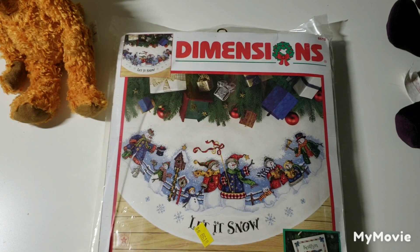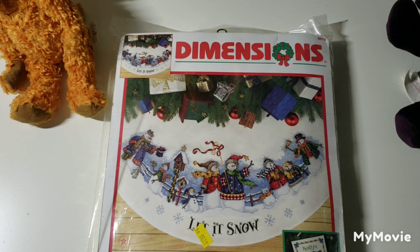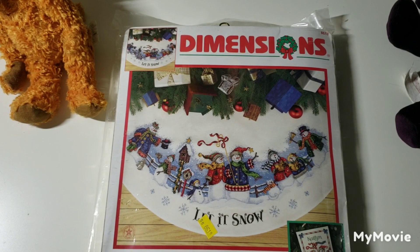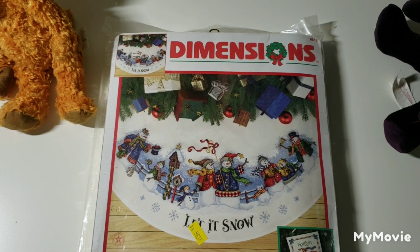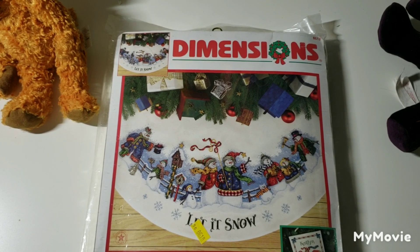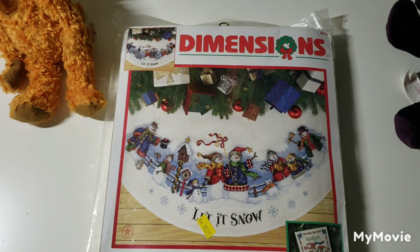Let's get started. I'll try not to talk too much because I don't want this to be a five-hour video, but I like it when people talk about their stuff rather than just showing it, so I'll try to balance between the two. I just need to figure out if I'm actually filming — I think I am. I apologize if my microphone shakes the camera. Okay, this first one is called Snow Carolers Tree Skirt by Victoria Howard — super cute.